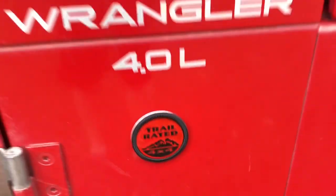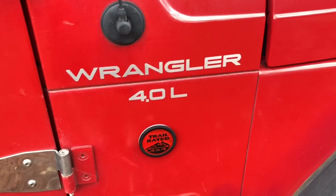On both sides I added a trail rated badge, and it is the 4.0. I did go ahead and add the trail rated badge because I feel like Rook here is worthy of being trail rated. But back in 1998, unless I'm mistaken, I don't think there was a trail rated badge at that time. So I feel like if there was, Rook would have come with one, and that's not fair. So I had to hook Rook up and let him know — hey, you're still trail rated in my eyes.